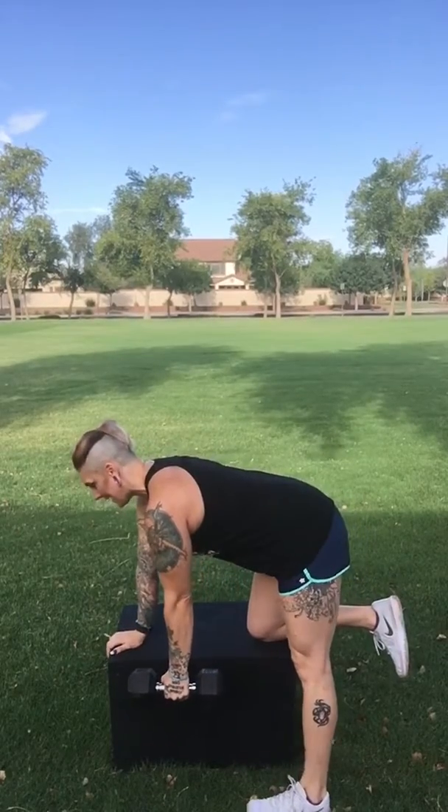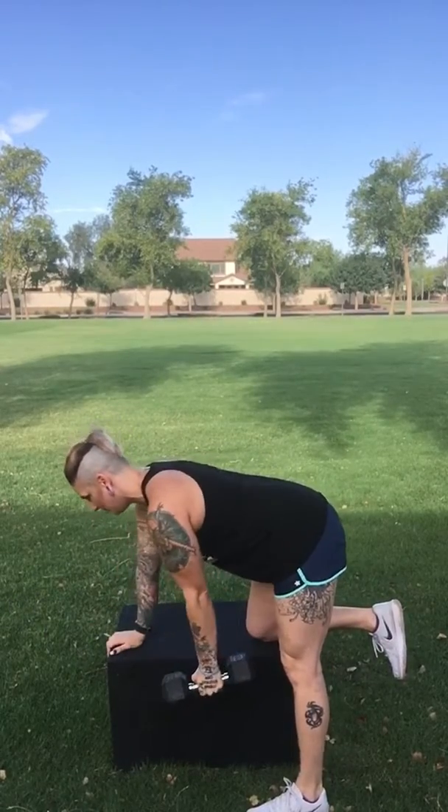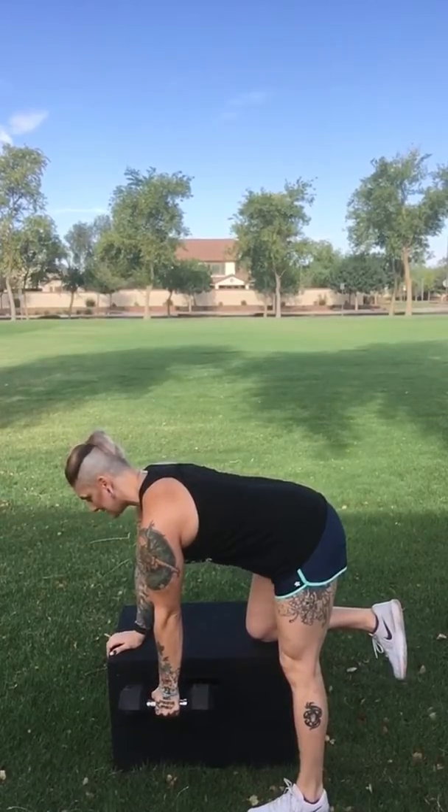Now notice that my back is parallel. I'm not doing this, and I'm not doing this. You want it nice and neutral, looking about a foot, maybe two feet in front of you, and you're just going to hang that dumbbell down at your side.